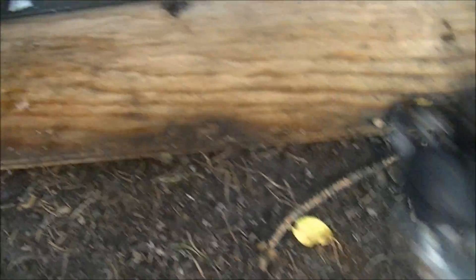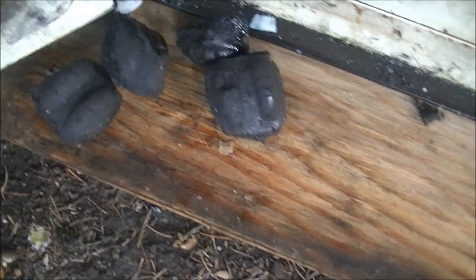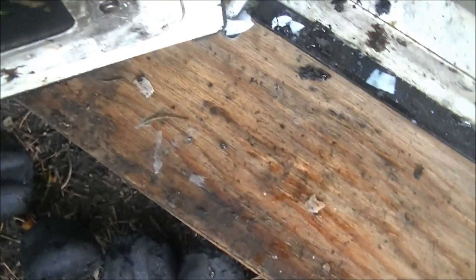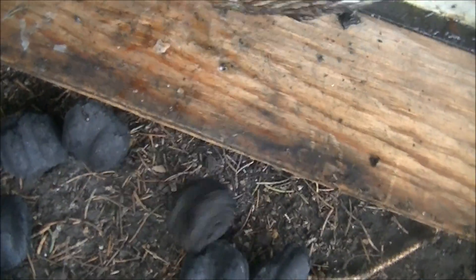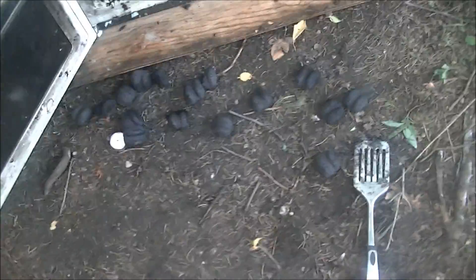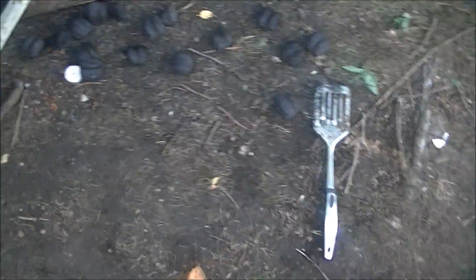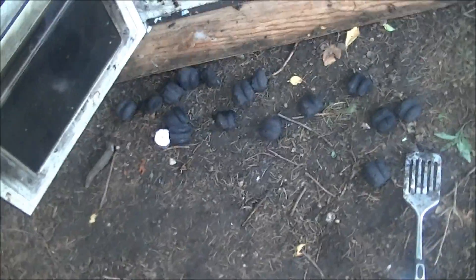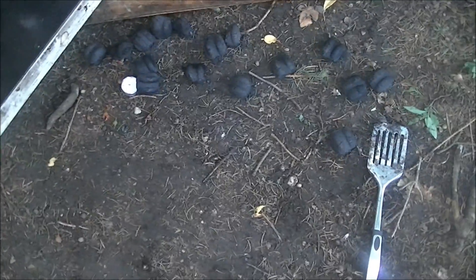Let's examine the post product. You can see the charcoal and what the lighter fluid did. The embers did glow a little, but most of the coal glow came from the momentum of it being pre-lit and it didn't have enough to sustain it. It burned out real quickly.